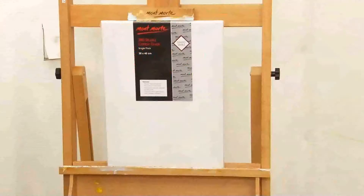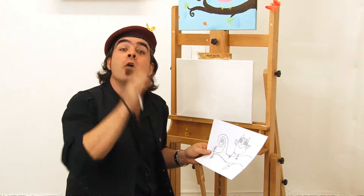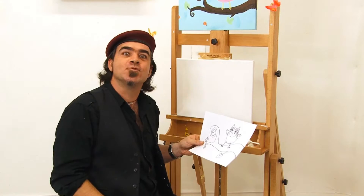I'll be using a Montmartre Studio single-fit canvas, and it measures 30 centimetres by 40 centimetres. Now it's time for me to draw up my little friend, Fred. I have found this illustration on the last page of the PDF lesson plan at the Montmartre TV page. So let's draw this up.